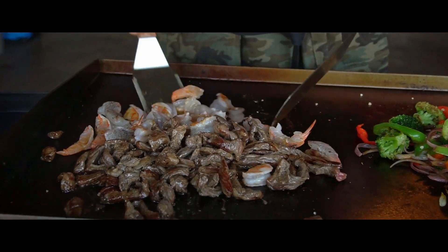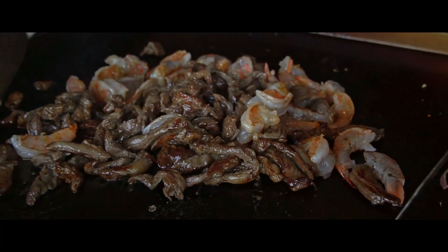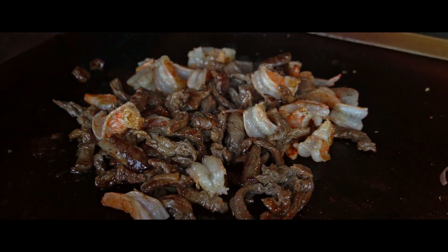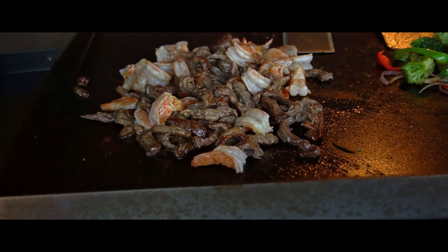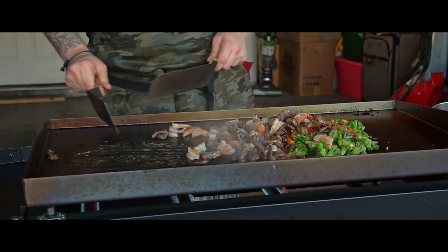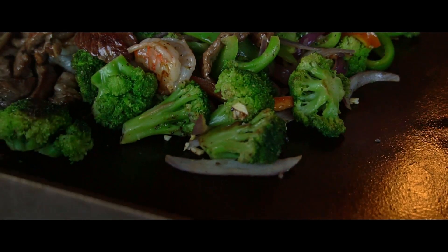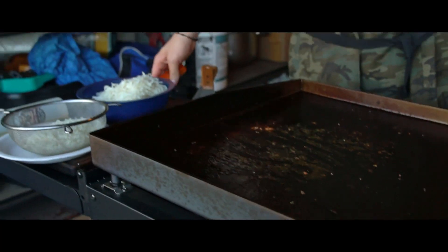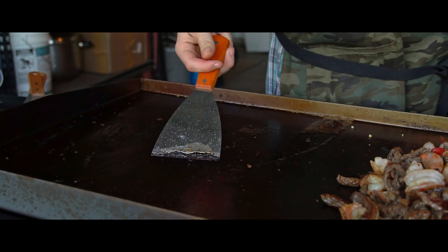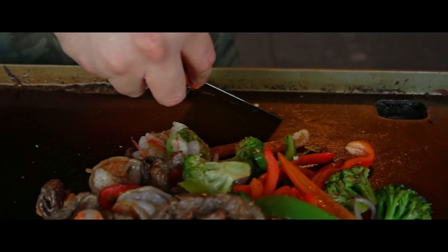Now that the shrimp is almost done I just mix everything together with the meat. Oh yeah, that's looking real, real good. The meat is gonna have so much flavor because at the beginning of the video I marinated it with soy sauce, sugar, and all that good stuff. At this point everything's done so I'm mixing it all together. Now it's time to add the noodles, but before that we need to clean the griddle.